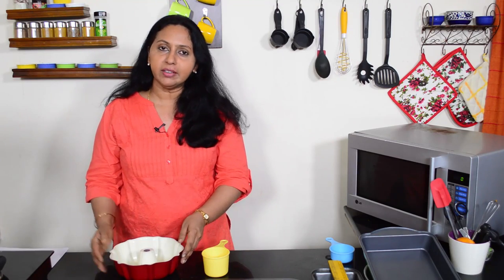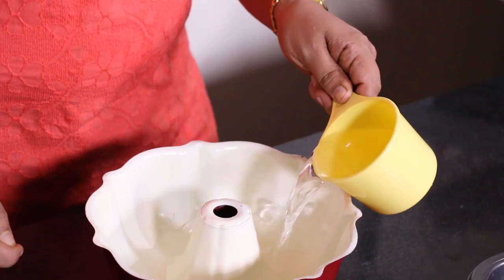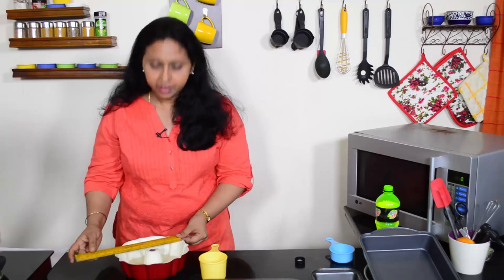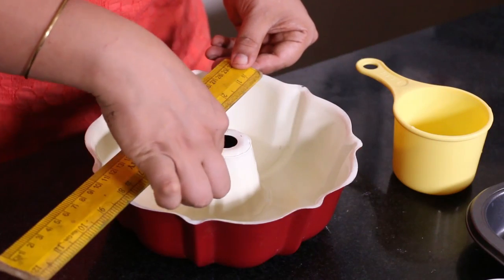To measure a pan using a cup size: sometimes bundt pans are specified in cup sizes, such as a 6-cup bundt pan or a 12-cup bundt pan. We measure water directly into the pan. I'm going to be pouring water into this, and we'll place a ruler to let us know when the pan is filled to the brim.